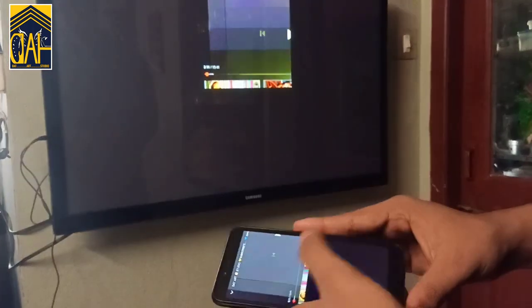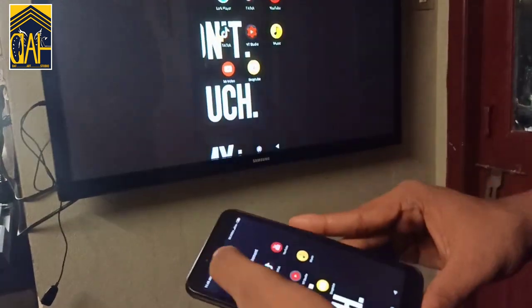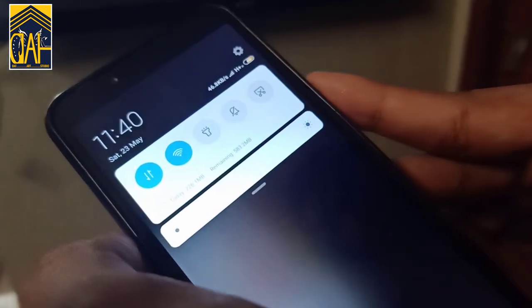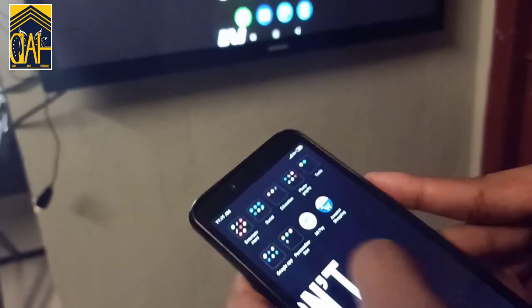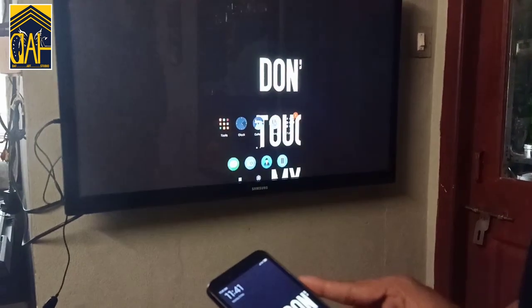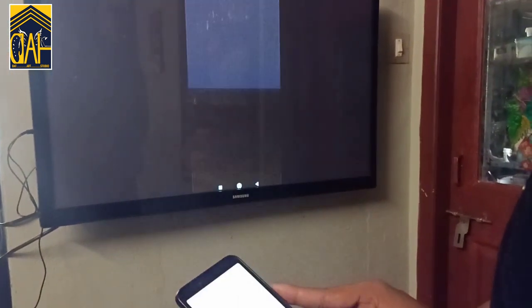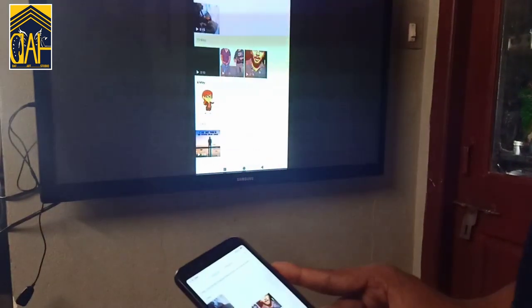This device can be purchased in the shop — the number is in the description box. If you want to contact me, please do. I am using the phone with mobile data. Mobile data is on the phone. The connection is disconnected and Wi-Fi is connected. We will be able to view the gallery — photos, videos, and movies.